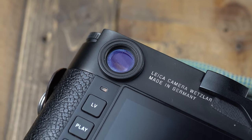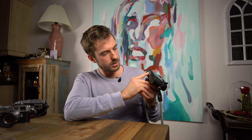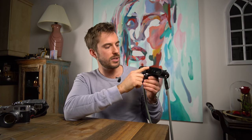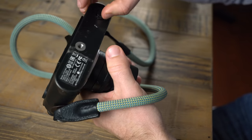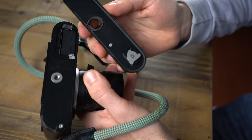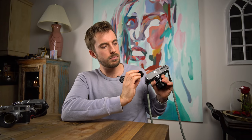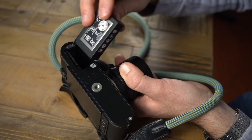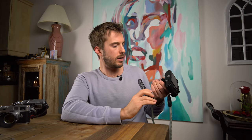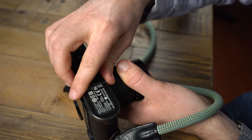Otherwise the camera held up quite well. The base plate — I usually put some gaffer's tape on it for emergencies, which has worn a bit from tripod use. I do like the base plate; I'm sad they got rid of it because it really harkens back to the film Leica M's. Everything's still snug. This little latch maybe feels slightly more loose than when I got it, but barely. I love the battery. They're stupidly expensive, but everything's clicky and nice.